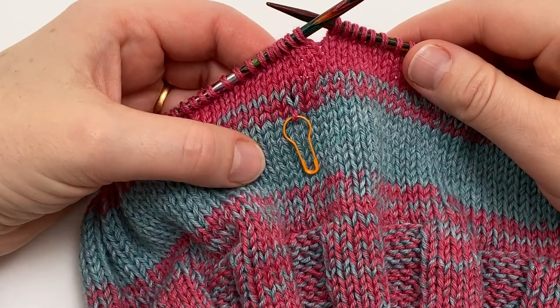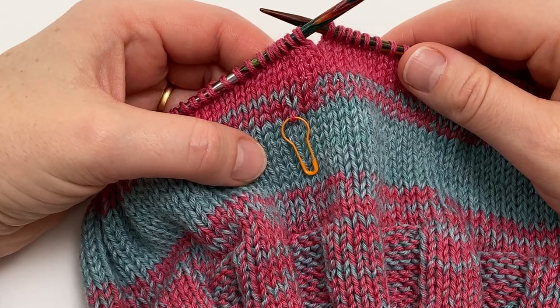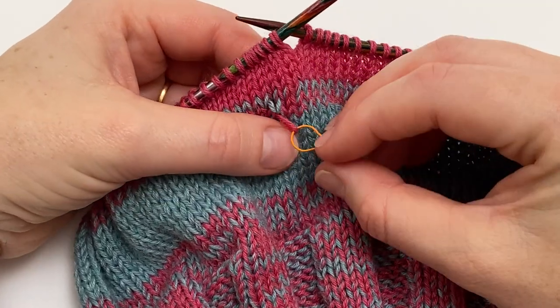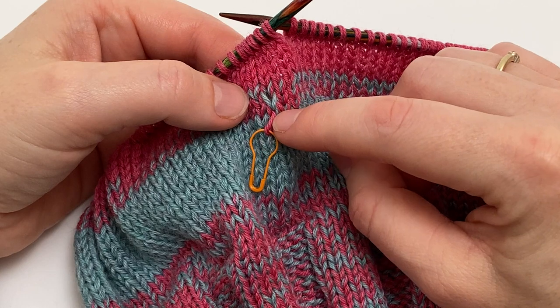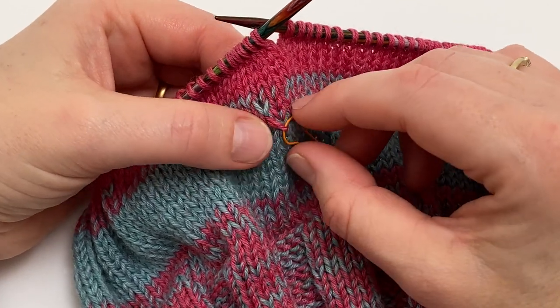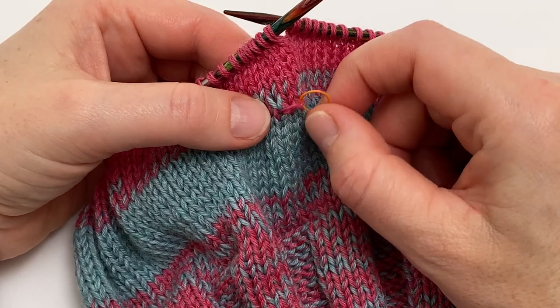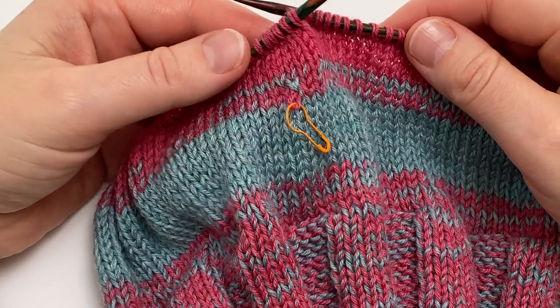I'm really hoping that you won't ever need this technique from this tutorial, because the situation is one where you're working along and you discover that a few rounds below you've dropped one of the loops. So instead of catching both strands of yarn in this stitch you've only caught one and the other strand is hanging free.